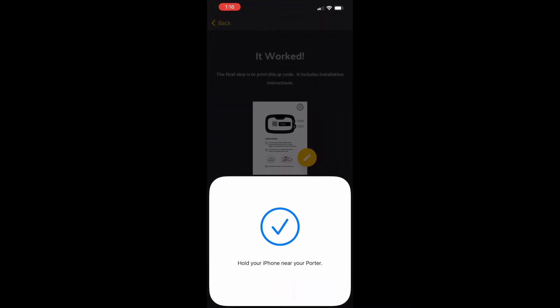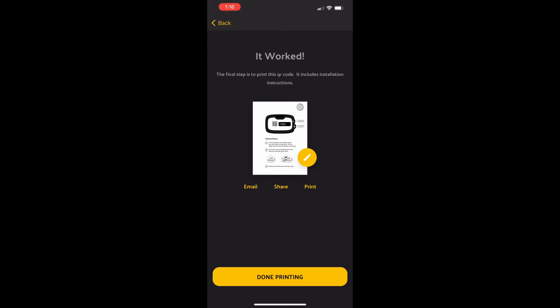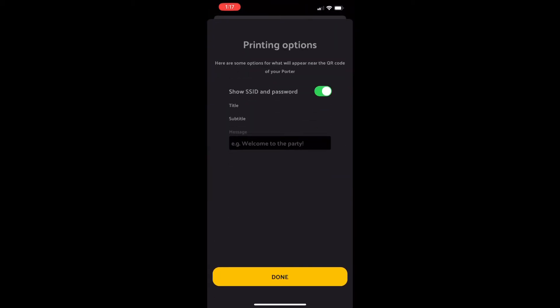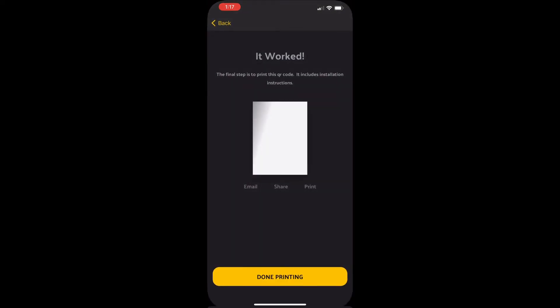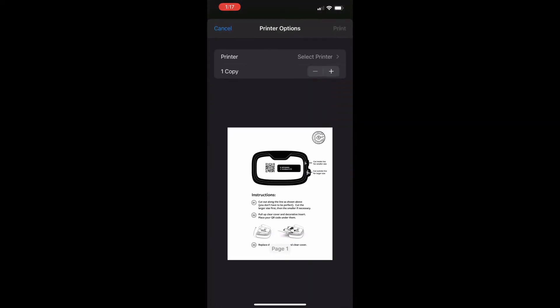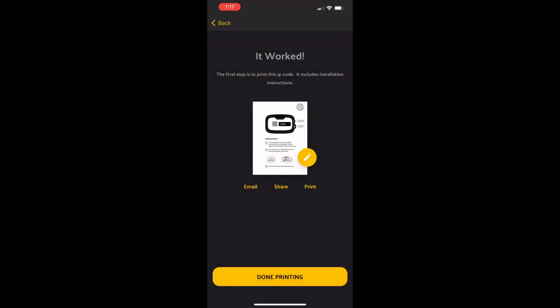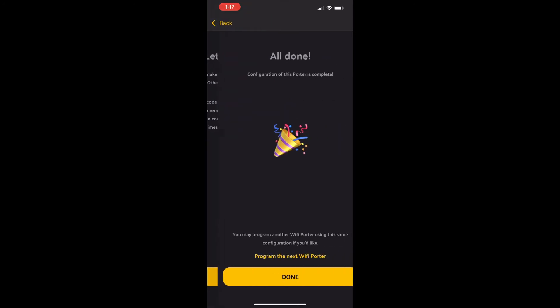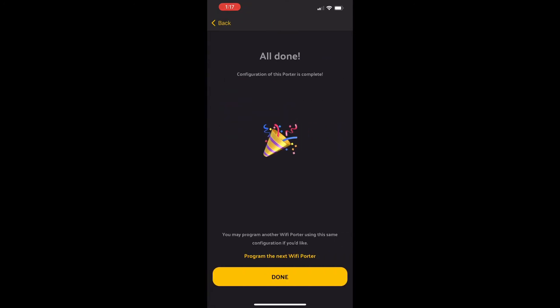Here's what the welcome screen is going to look like as a sample. You can also have users scan the QR code, but I think having the profile automatically downloaded is a lot easier. Let's go ahead and finish wrapping the setup up. Hold the Porter there — it recognizes it, all right, it's good to go. This is a shareable screen where you can send people instructions on how to connect, and also print out the QR code and password. You can print directly from your iPhone or Android, or send it as a text message.